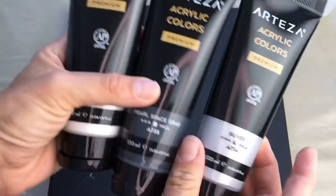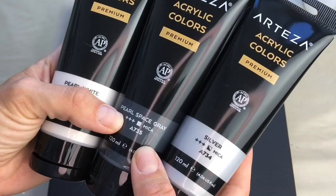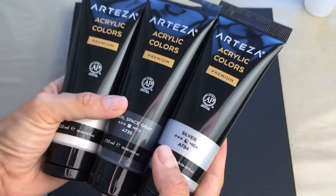I'll be using these three colors: this one is called Pearl White, this is Pearl Space Gray, and Silver — all mica colors which have got beautiful shine inside of them. They come in this box and I will put the link down in the description box for you if you're interested.